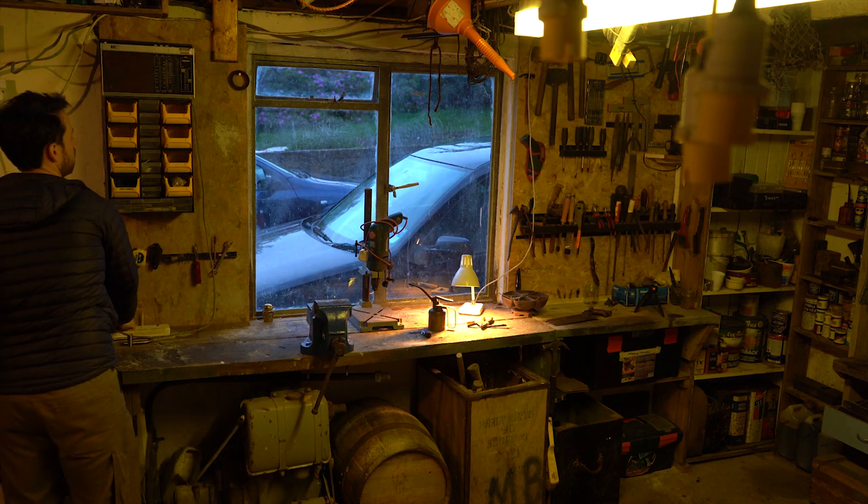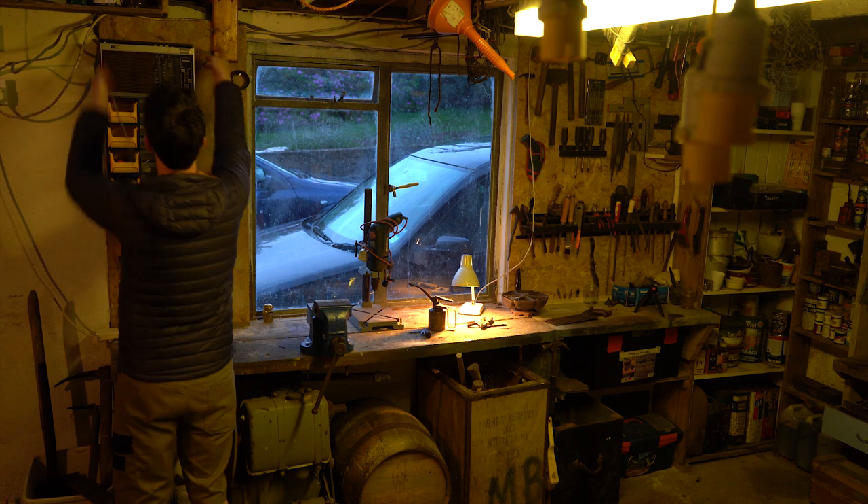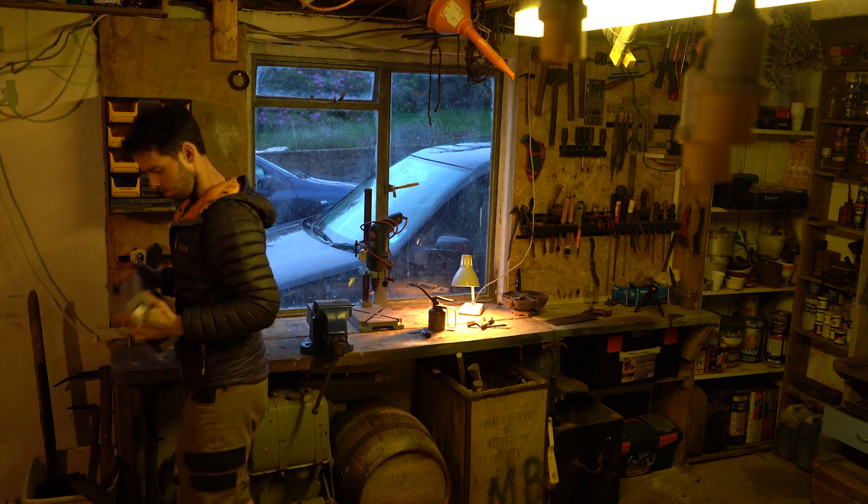However, there's something in every shed or garage in particular that feels the most sentimental or constant to me, and that is the radio.